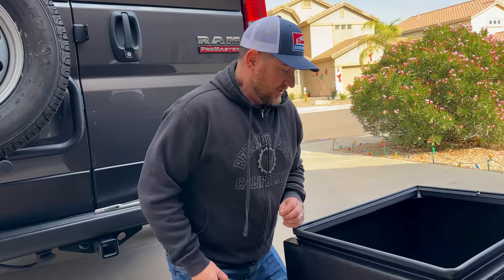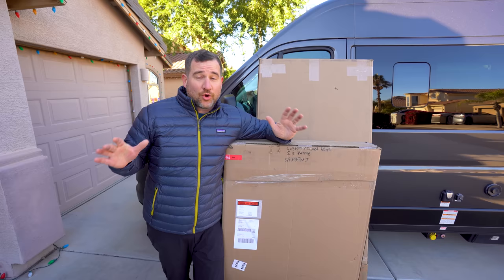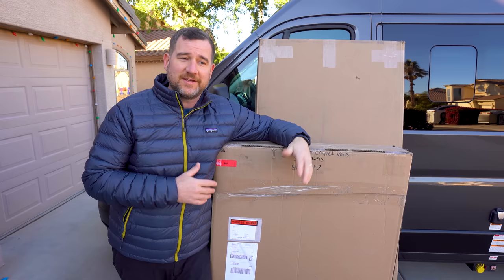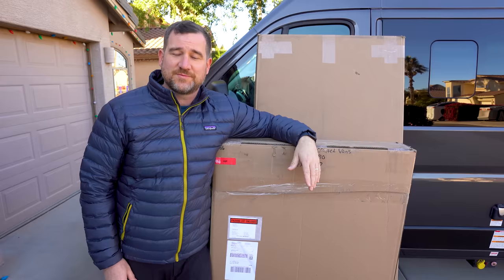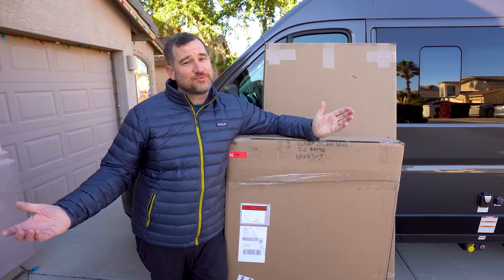Today guys, we are going to do the most important upgrade to our van. I've been waiting a really long time to do this — it took like eight weeks for these parts to get here. Today we are going to install a utility box on the back of the van and a spare tire. As you know, these Promaster Class B vans do not come with spare tires. When you drive 5,500 miles across the country without a spare tire, it's a huge risk, so we're going to solve that problem today.